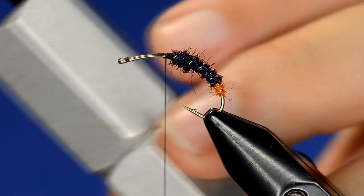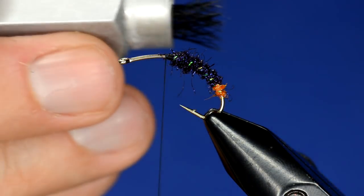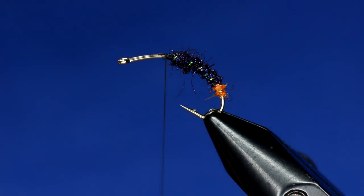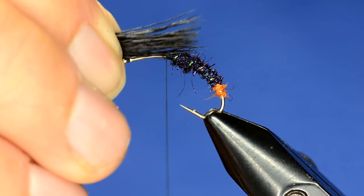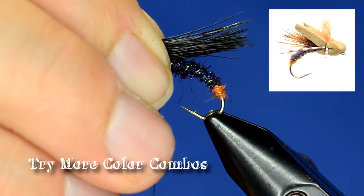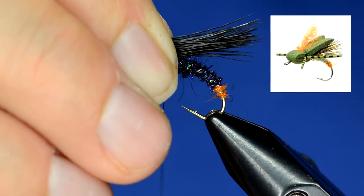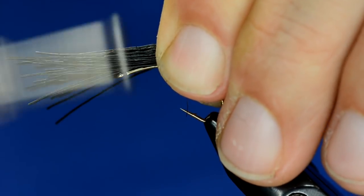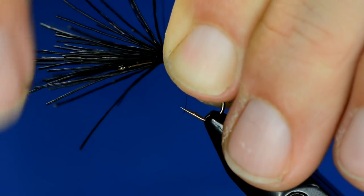Cut off a clump, prepare it, and get rid of some of that underfur. Then stack it right up. We're going to pull it out with the tips facing the direction we want to tie them in. Measure so it's roughly even with the back of the bend of the hook, place it right on top at that point, switch hands, and do a couple of loose wraps to start to cinch it down.